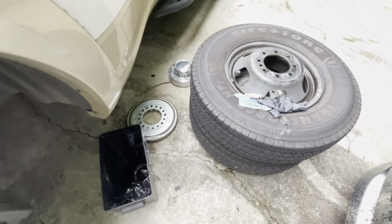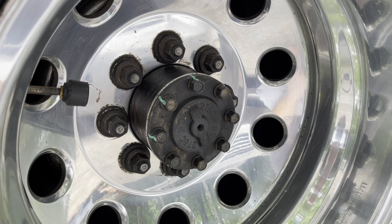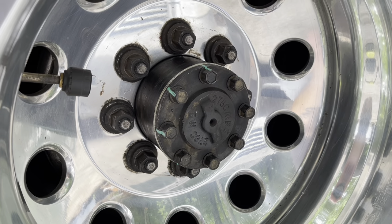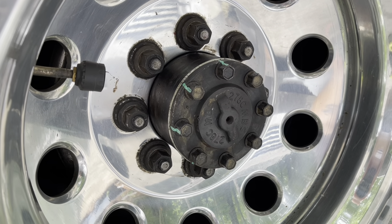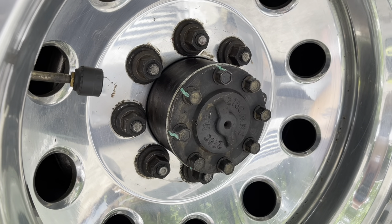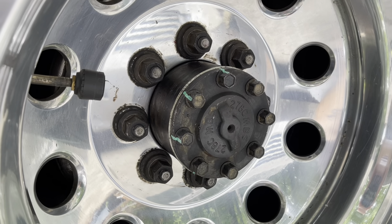After you tighten down the eight lug nuts, torque them to 129 foot-pounds — this is confirmed for the 2012 model year. In 2022 the book has a wide range of torque specs, and Ram had a recall on some of these lug nuts. We can confirm 129 foot-pounds for the lug nuts; the book said 120 to 160, which is all over the place. We hope this helps — thanks for watching, please subscribe.